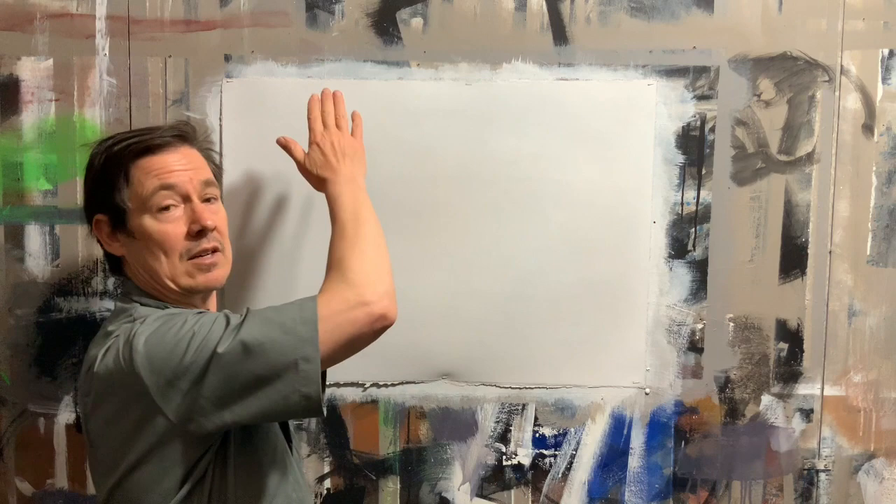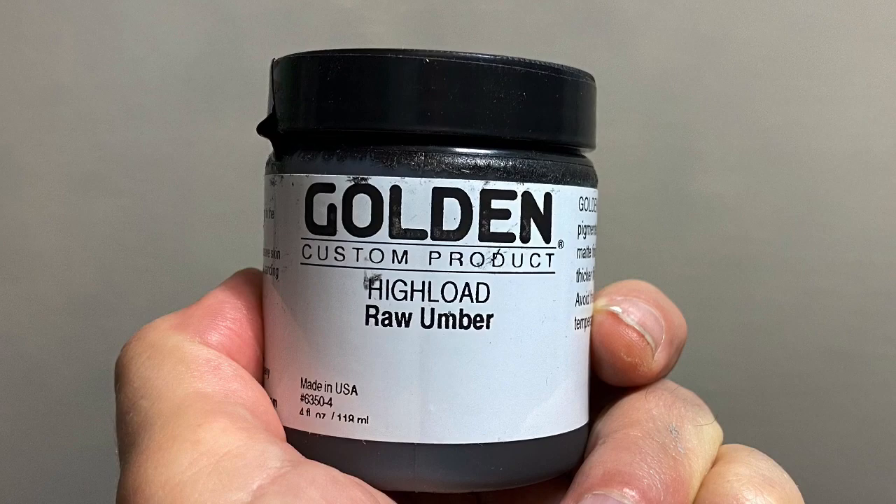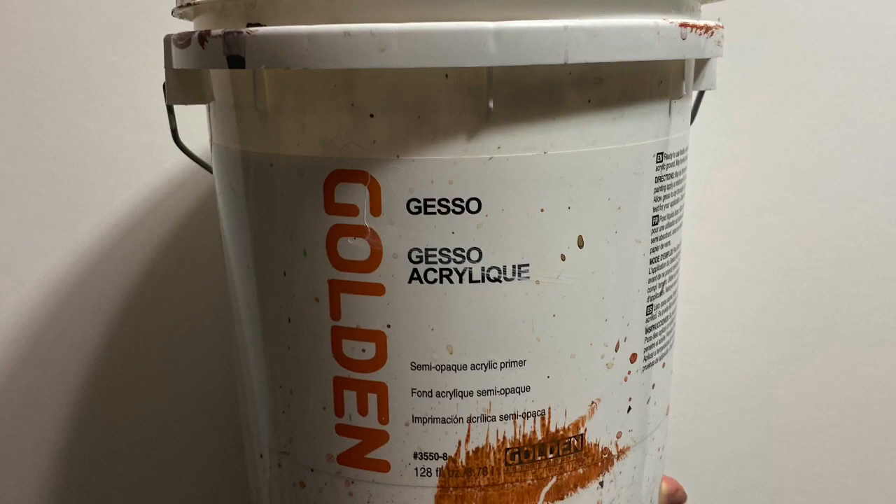I like the gray ground a lot because it's more like a neutral. The raw umber acrylic I'm using is Golden High Load raw umber — you can use regular raw umber too, that works fine. I like this because it's more matte, and that matteness gives it a little more tooth, which is a bit more like the regular acrylic gesso I'm using.